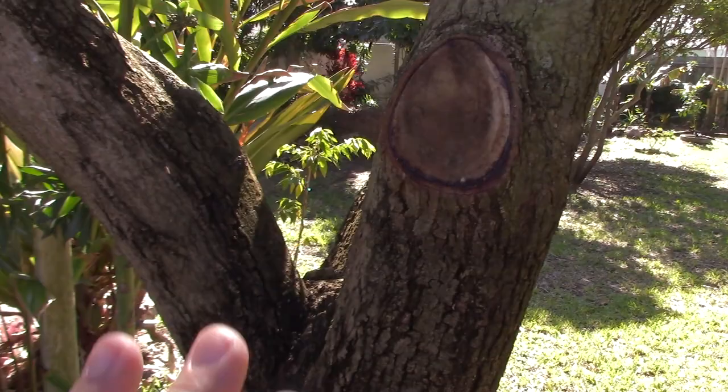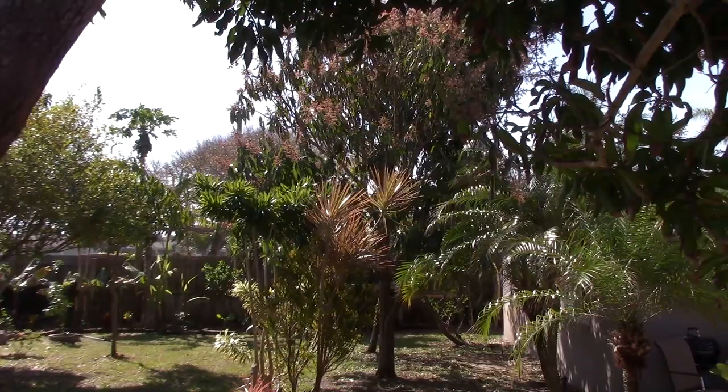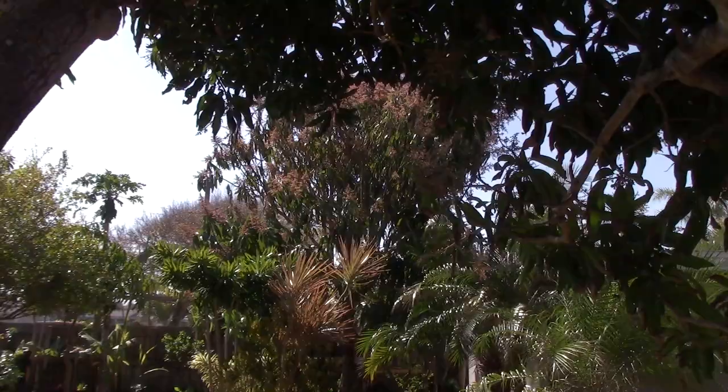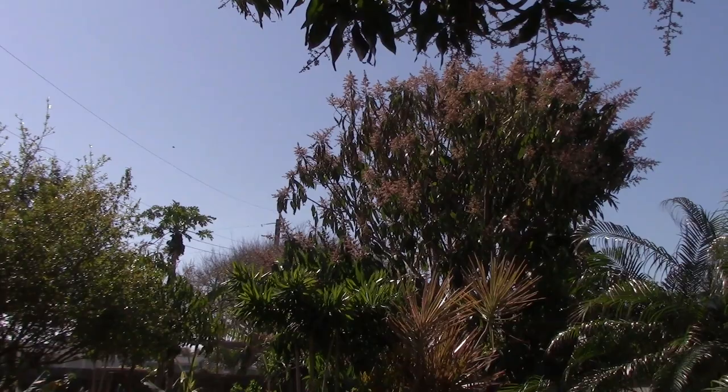I'm going to do a mango tree trimming video on that tree after it fruits this year — subscribe if you're not already. I want to let it fruit first. It's late February in Florida, and we have the potential to have hundreds of mangoes here in a couple of months.